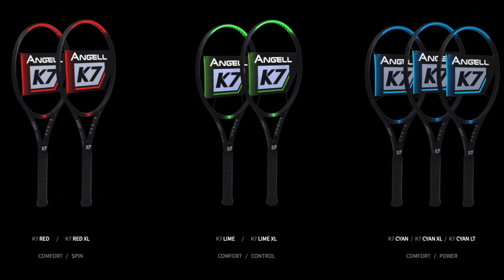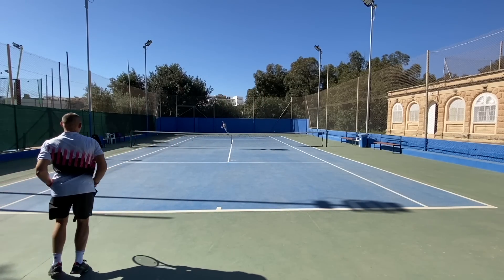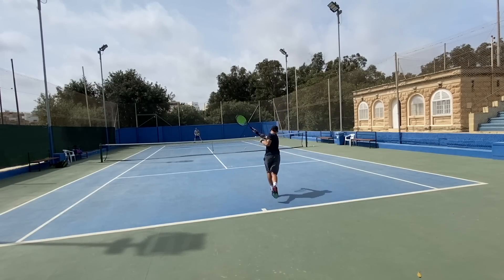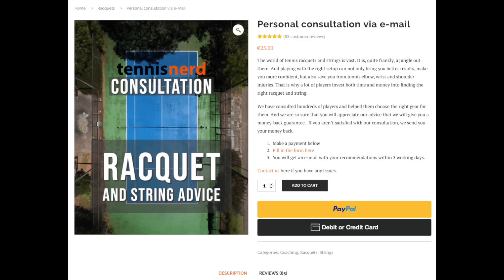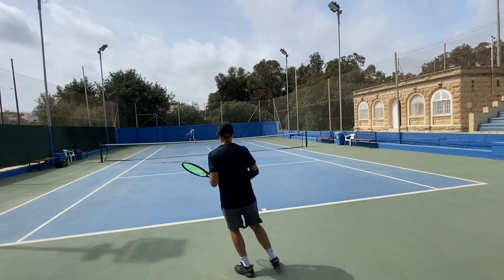Those are loads of different comfort options for you to consider if you have a sensitive arm or just want to take extra precautions. I use the Prestige MP most of the time and also like the K7 line. For players who need more help with pace and spin, look into the Clash or the Pro Kennex line — and the Head Gravity S is excellent for lower-level players. That's all for today — hope you found it useful. Check out the Tennis Nerd consultation service on tennisnerd.net, and consider becoming a patron. Have a nice day and don't forget to play some tennis!